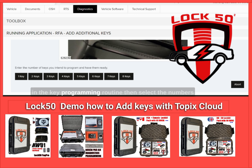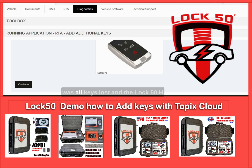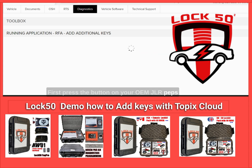Once in the key programming routine, select the number of keys to learn to the car. We have selected two new keys, as this was an all-keys-lost situation. The LOCK50 HW01 was used to make the alarm off first.